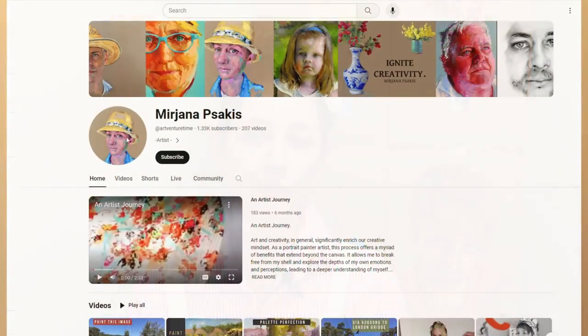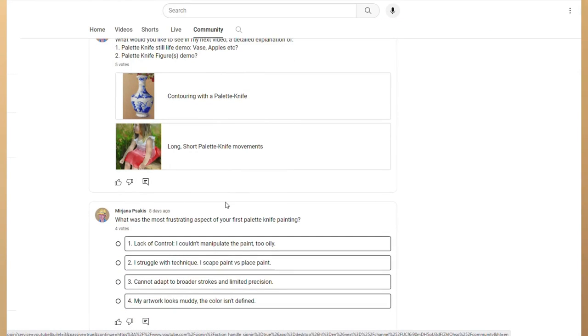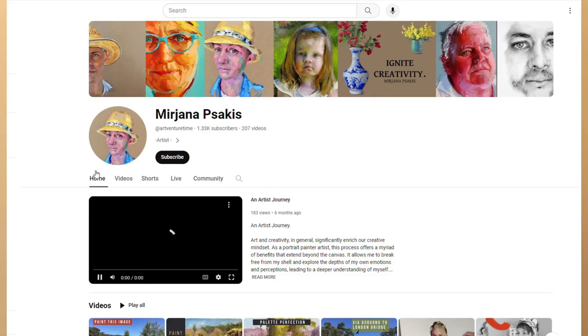Good day everyone and welcome to another creative episode. Thank you all for joining me — absolute pleasure to be here with you today. In today's episode I wanted to address the most frustrating aspects of painting with a palette knife. I decided to create a small quiz on my community tab on my YouTube channel just to find out what your frustrations are and give you some direction into how I worked around those frustrations.